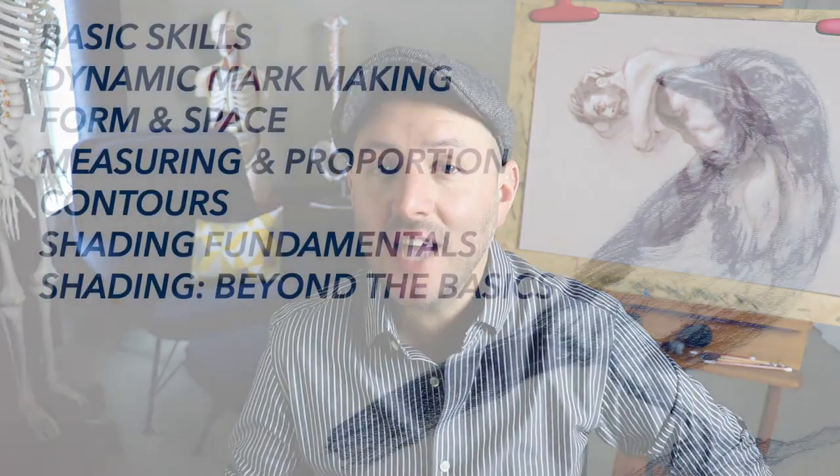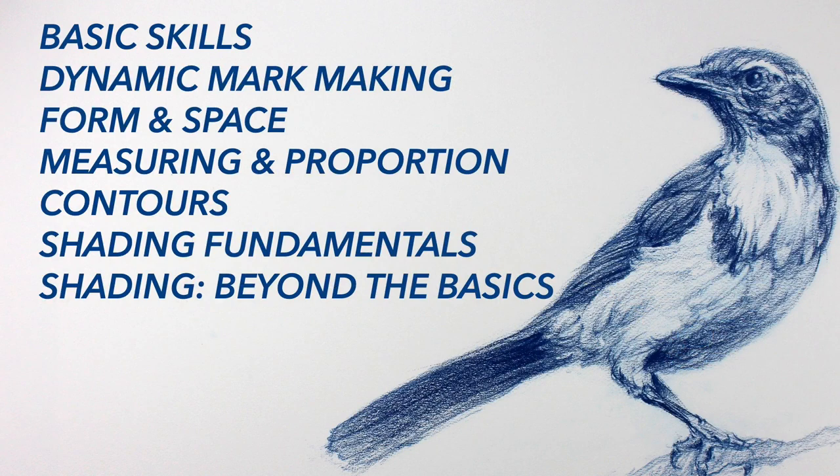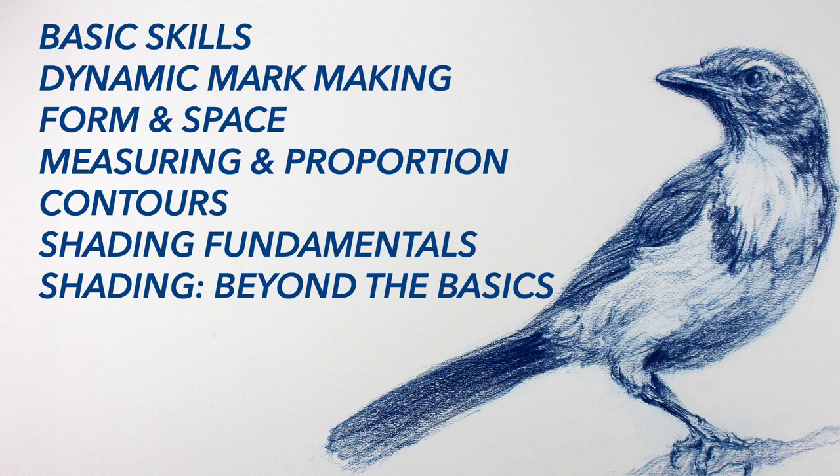This course is one of seven in the Art and Science of Drawing series. Each course in the series focuses on a different essential drawing skill. If you're a beginning student, I highly recommend going through the series in order. But if you've got some experience drawing, feel free to mix and match the courses to suit your own needs and interests.